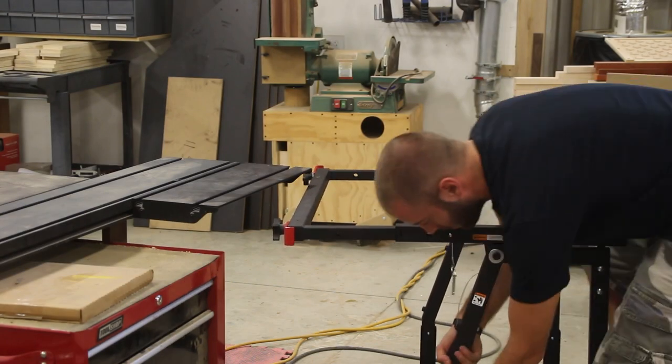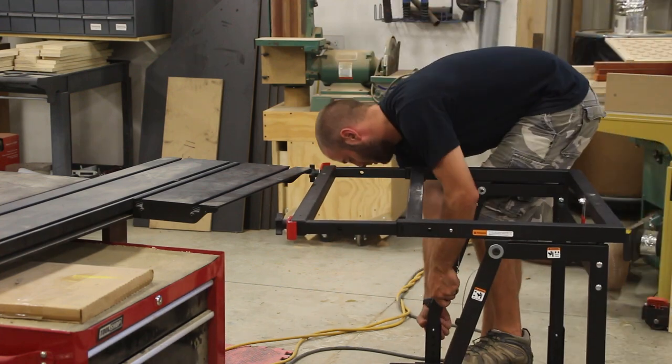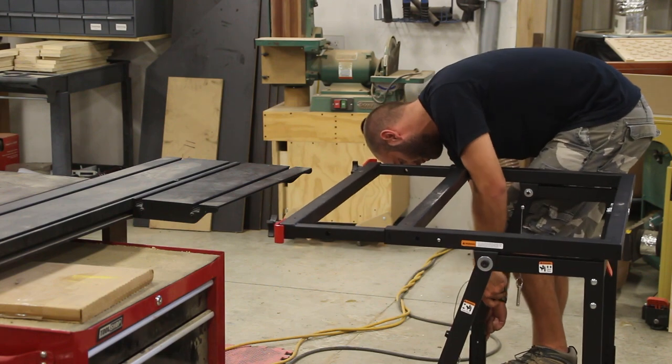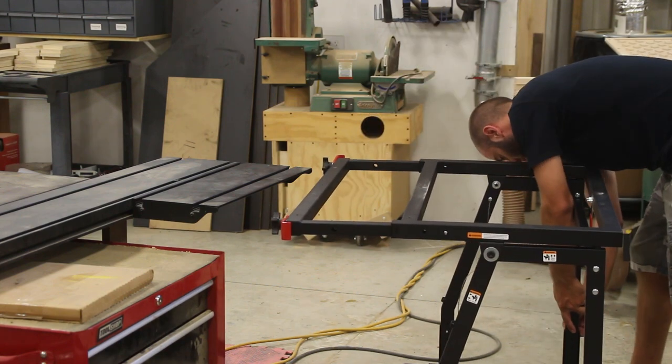The entire unit can go up and down to adjust to your table saw. So not only does it act as a panel cart and a shop stand, but it also is a helper at the table saw.